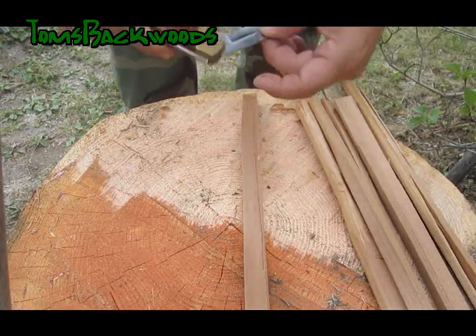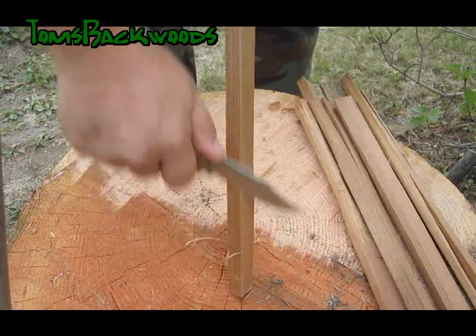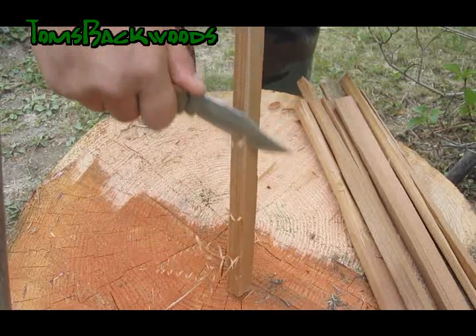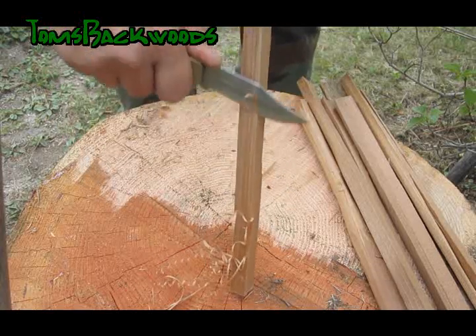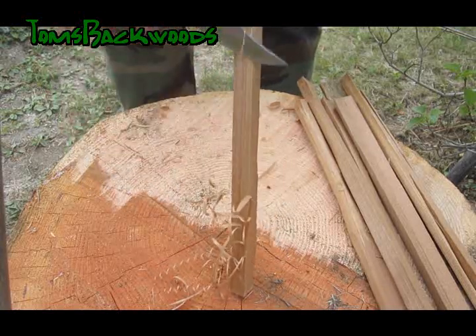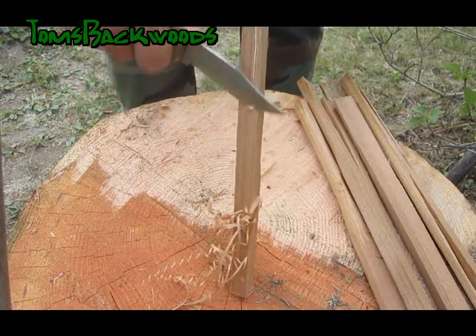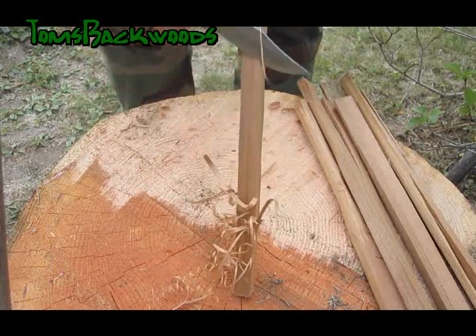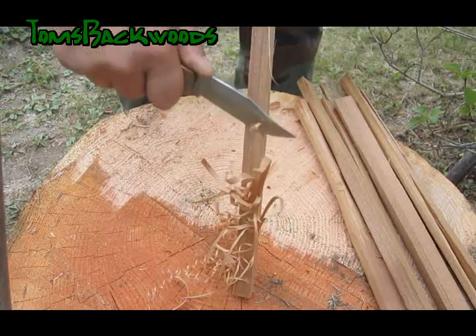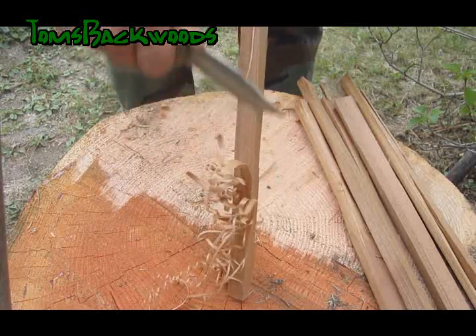I'm going to use my old Schrade. I've had this for many years, trying to keep it as sharp as I can, and with feather sticks just a really light touch — you want those curls. The type of wood that you pick is going to have a lot to do with what type of curls you get, even more so than your knife. Long steady strokes and you'll get some pretty good curls. I try and keep my arm as straight as possible and just use my body weight to push down on it. Getting those little curls as thin as possible so it'll take a spark and help you get your fire going.